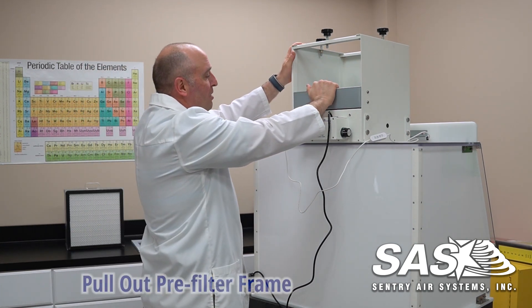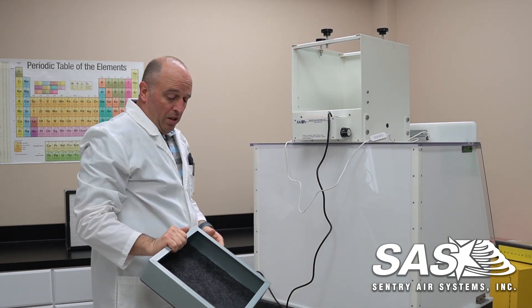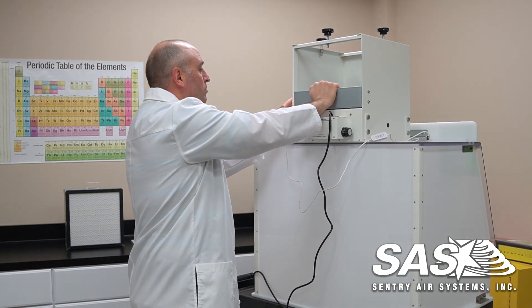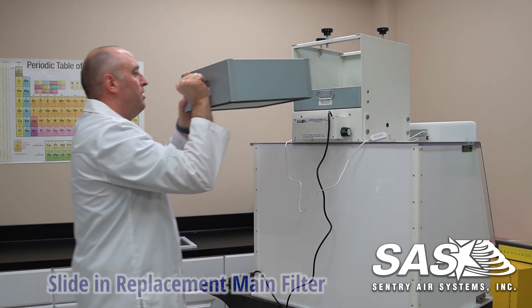Depending on your application, come back here, get your pre-filter and pull this out. Once you have your replacement filters, simply slide it back in. Then get your next main filter and slide this back in as well.